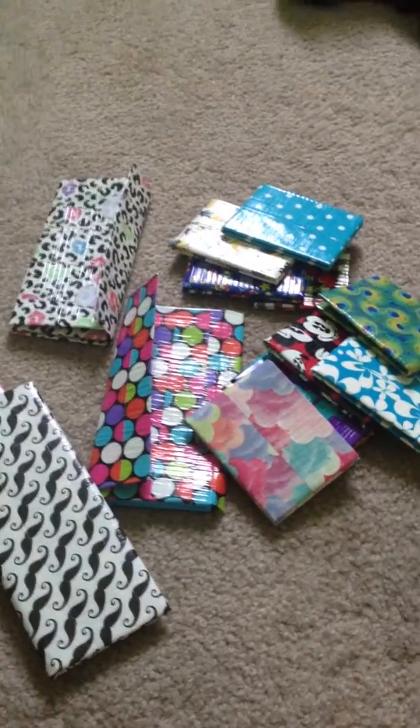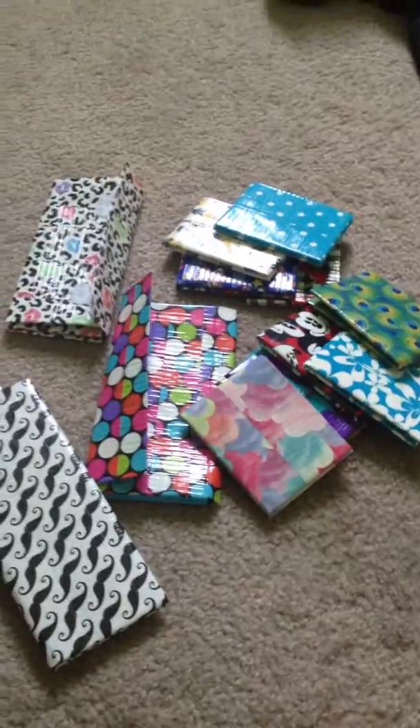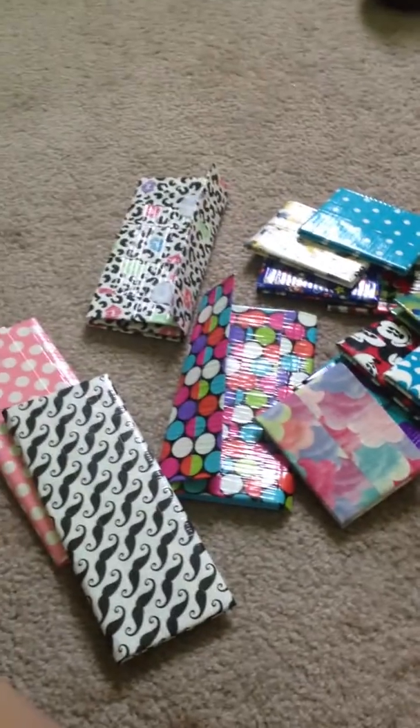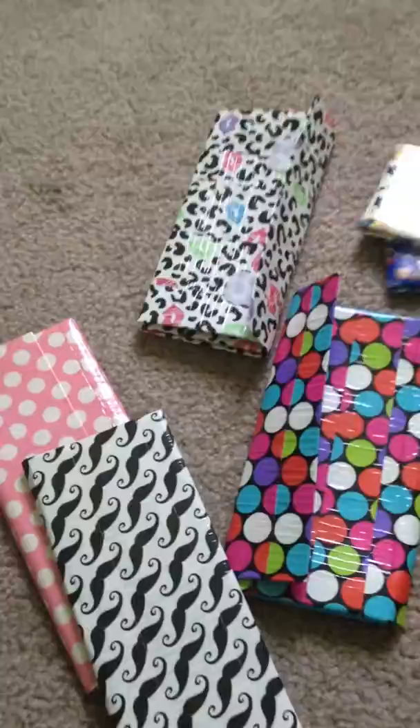This is my fourth time trying to film this video because I'm stupid. So I just decided to one-hand it. This is just an update video. I have 4 women's wallets and 10 bifolds, so I'll just get started.